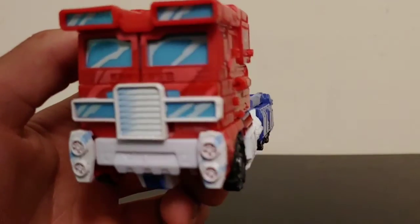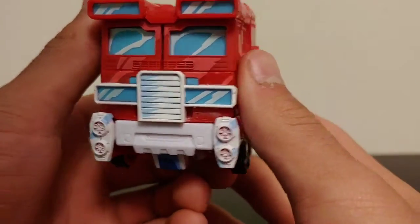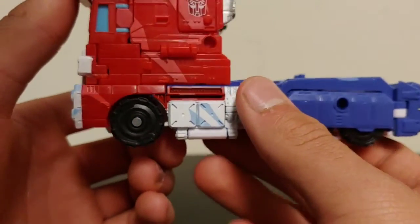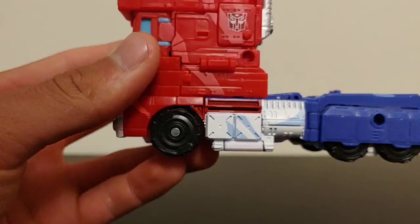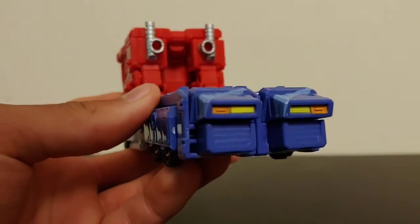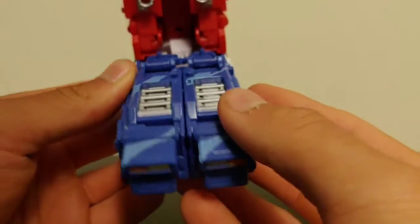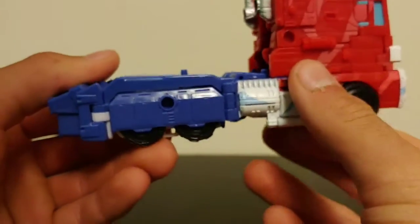Coming in to take a closer look at details, you've got some nice cell shading going across the front of the cab, especially on the windshields. Got a nice Autobot insignia on the side. His front wheels are pinwheels, which is very nice — kind of rare to see those nowadays. You've got some silver paint on the smokestacks, the taillights are molded and painted very nicely, and there's some more cell shading back here. Some nice silver paint on the top of those will become his shins in robot mode.